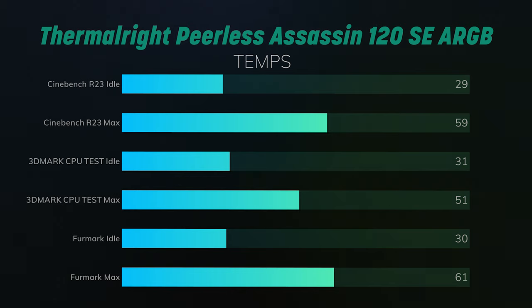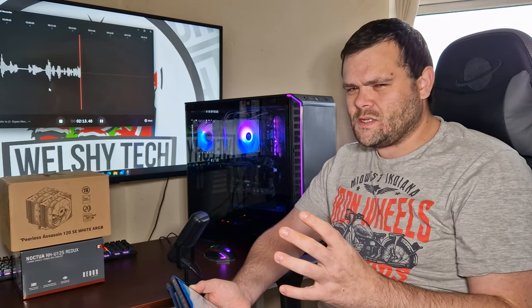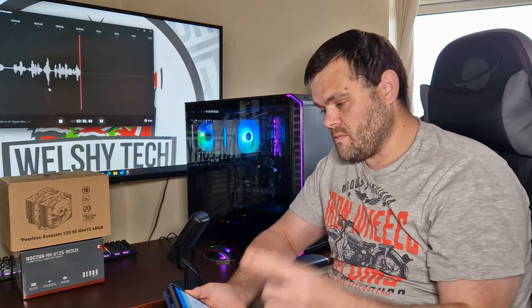Both air coolers have their cons and pros. The cons of the PLS Assassin: it's a lot louder, it's also much bigger, so you're going to have compatibility issues with certain tall RAM. It's got a lot more cables, and the fans are very noisy — cable management is a problem. But the pros: it's got RGB, it performs better, and I personally like the Thermalright ARGB PLS Assassin — it's one of my best coolers. I'll make sure to put my review up.